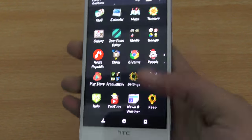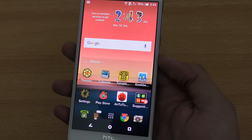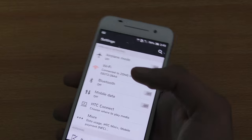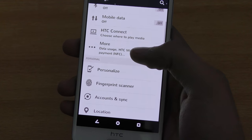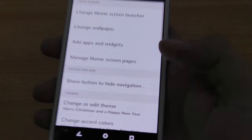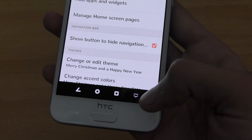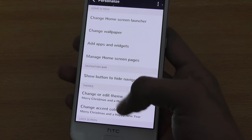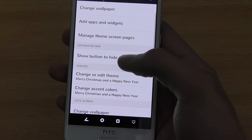The next tip is that you can actually hide the navigation bar. That's a great feature. For example, if you're playing games like GTA, these on-screen buttons are there and you can hide them. Go into settings, then personalize, and there's an option called 'show button to hide navigation bar.' If you click on it, you get a little arrow. When you press it, it hides the on-screen buttons and you have a full screen view. Swipe up and you get them back.